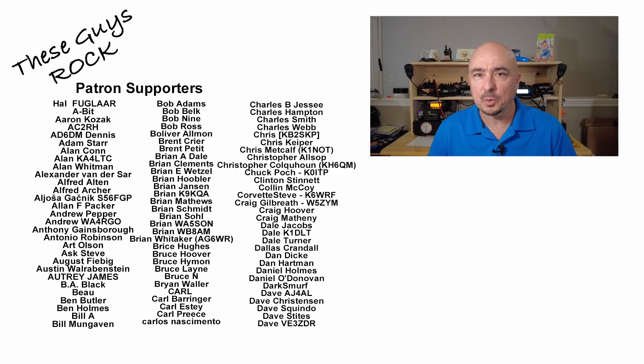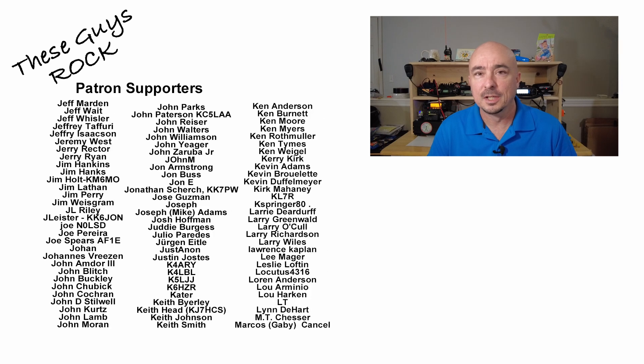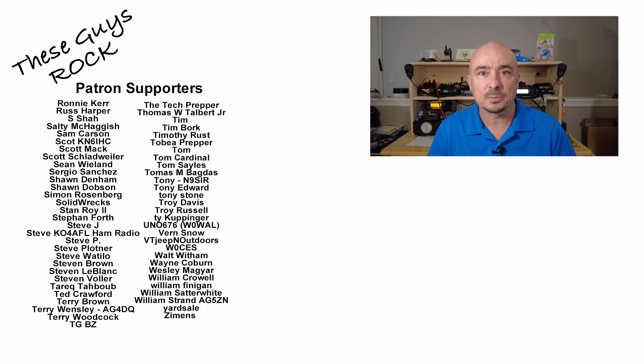I do have a very specific project in mind for this or the Baofeng UV5R that will be coming up soon on the channel, so stay tuned for that — I think you guys might like that little project. Be sure to give us a thumbs up before you head off. We'll see you guys on the next one. Until then, 73.